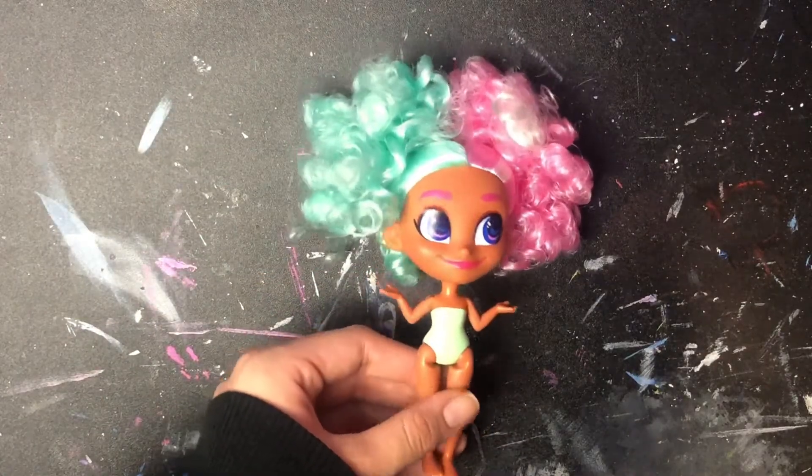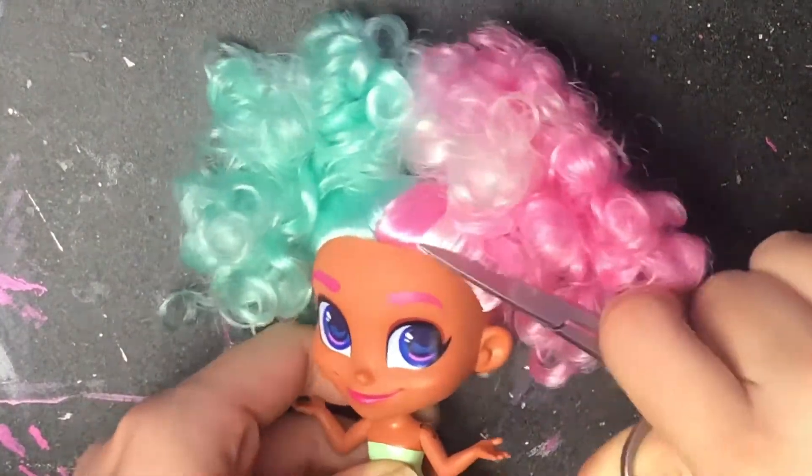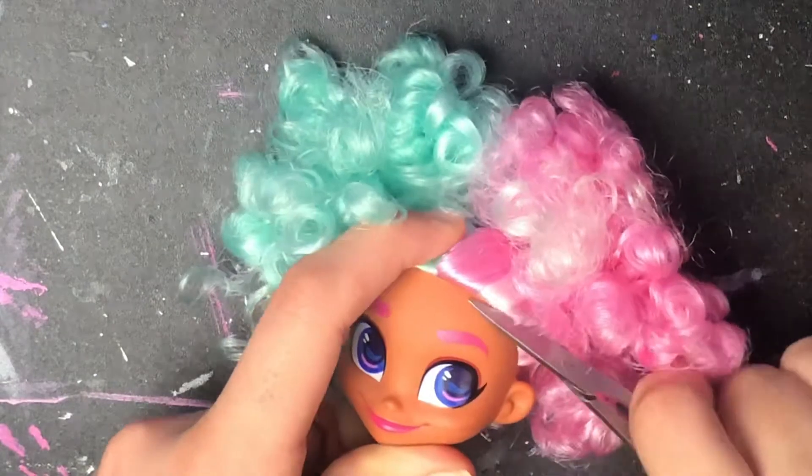Okay, doing the lost kin now. Like with the night, I'm going to be using one of these Hairdorables dolls. I'm going to start off by cutting off all the hair first and then taking off the face with 100% pure acetone.